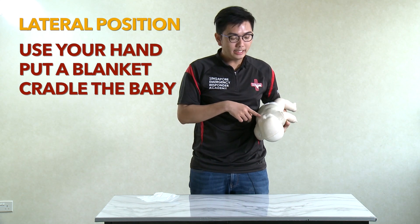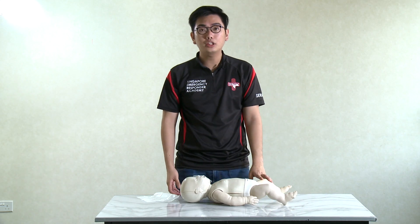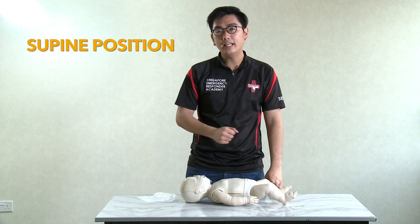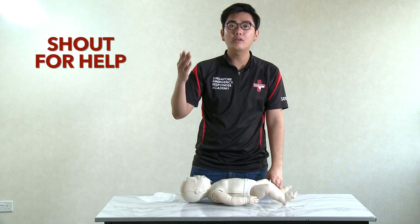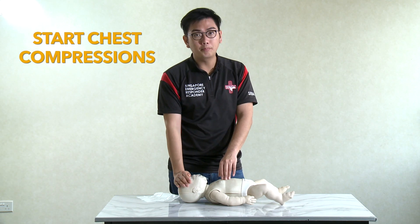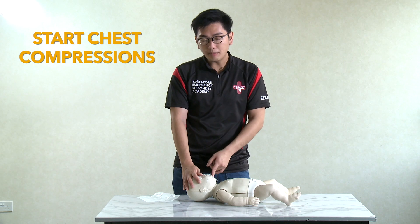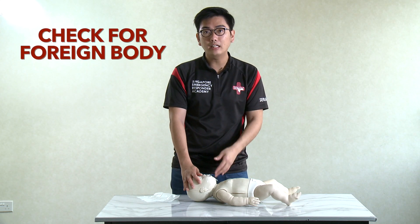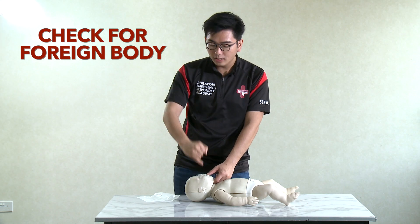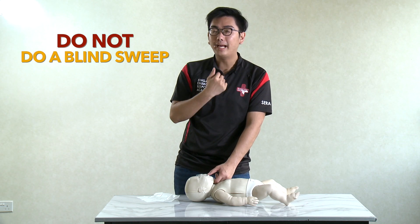The lateral position helps prevent the tongue from falling backwards and allows any vomit to flow to the side. To recap the steps for unconscious infant choking: first, place the baby in the supine position on a firm, flat surface. Second, shout for help — ask someone to call ambulance 995, get an AED and a first aid kit. Next, head tilt chin lift and perform 30 chest compressions. After compressions, check the casualty's mouth for any food or foreign bodies. If you see something, use your pinky to sweep it out — never do a blind sweep if you cannot see anything, as this may push the foreign object deeper.